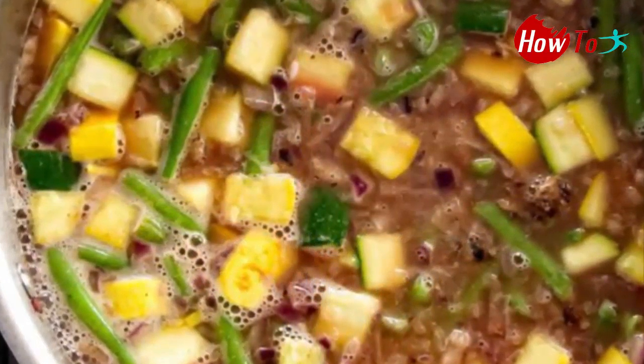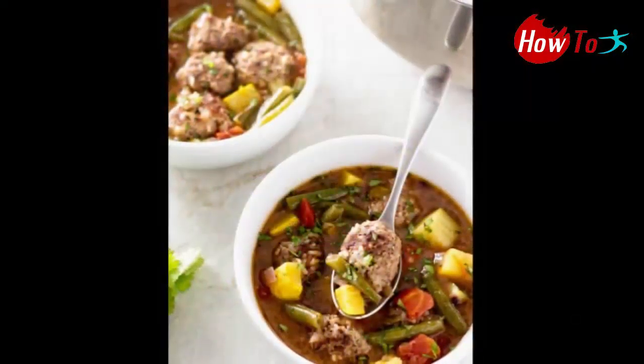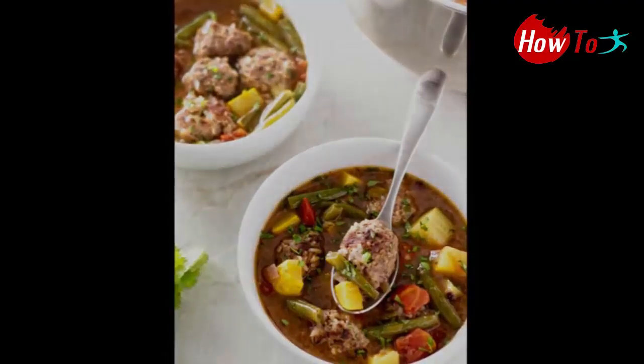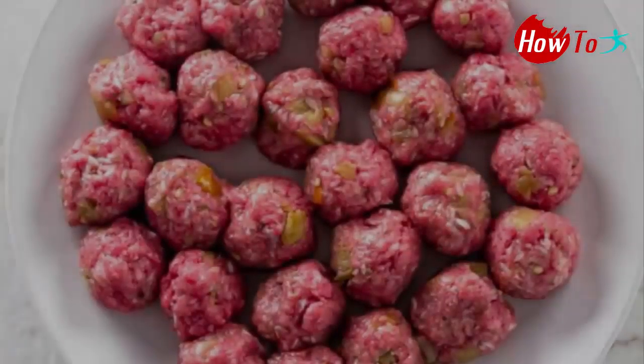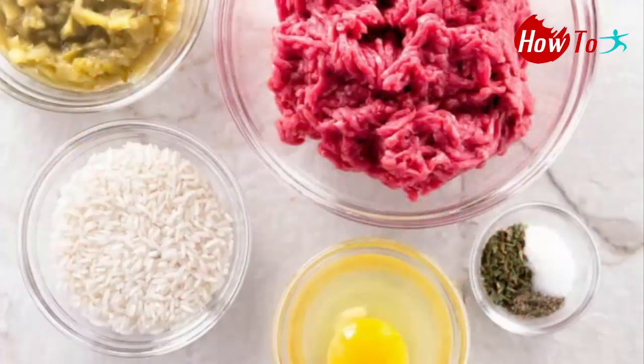Things you'll need: 1 pound ground beef, one-third cup uncooked long grain white rice, 1 egg, 1 can (4 ounces) diced green chilies, 1 teaspoon dried epazote, 1 and a half teaspoons salt divided, and one-fourth teaspoon black pepper, 2 tablespoons vegetable oil.